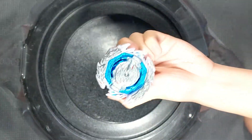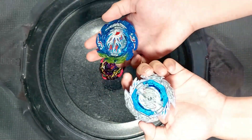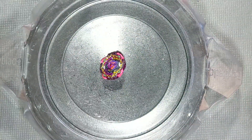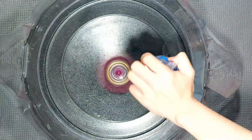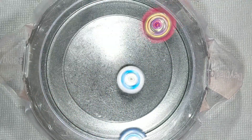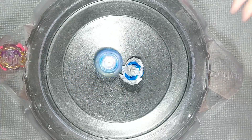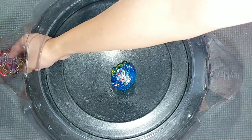For our last battle, let's throw in Guilty Longinus and also King Helios — I'm just gonna take two left-spin beys at once. Three, two, one — it gets easily clapped by two left-spin beys.